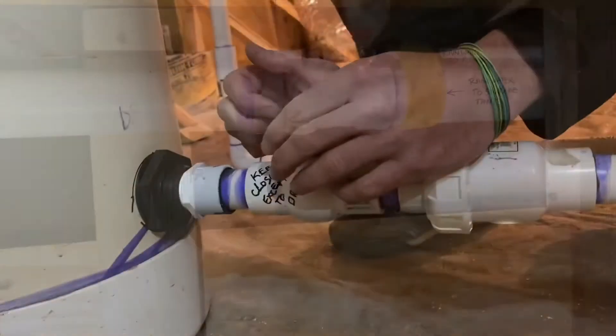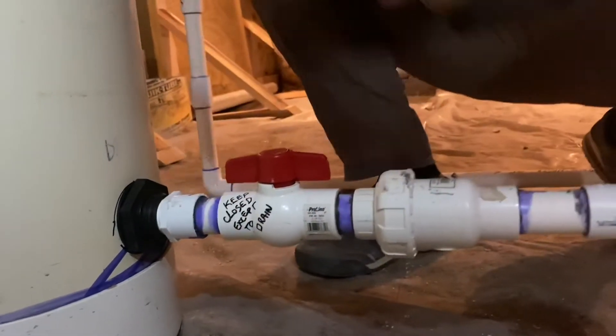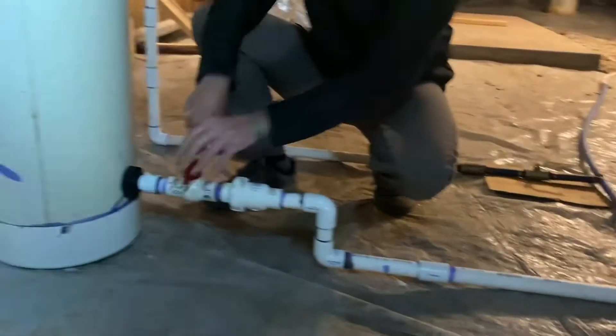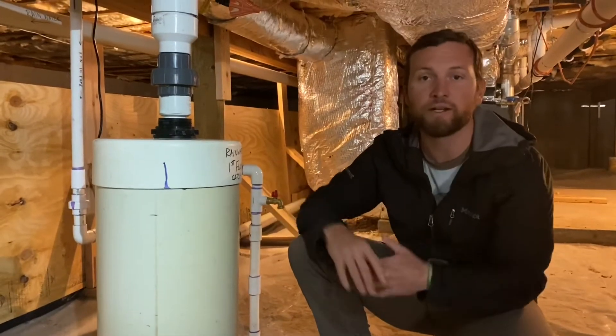The key to making your rainwater first flush device effective is that after every single rain, you have to open it up and let all of that dirty water run out of the system. Then you come back and close it back up. That way, when the next rain comes, the dirty water washes in here, and it repeats the process with clean water again.